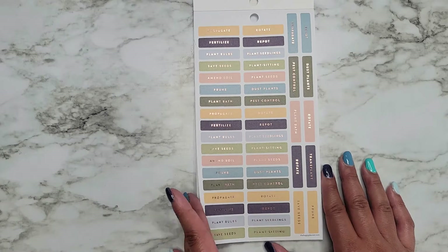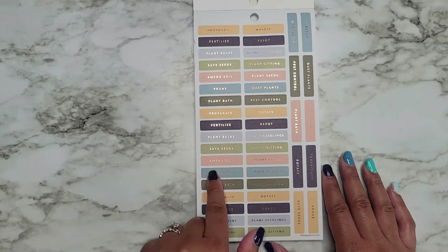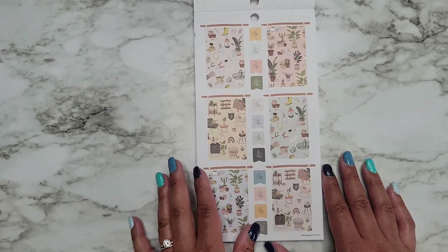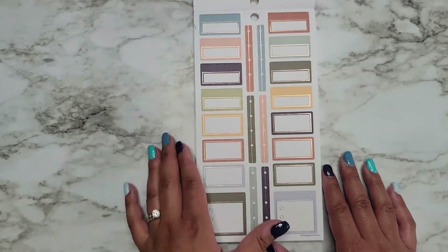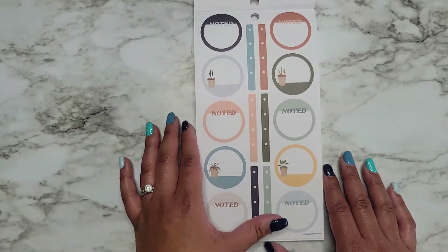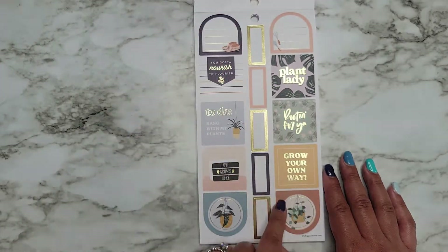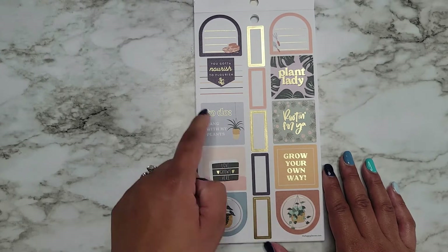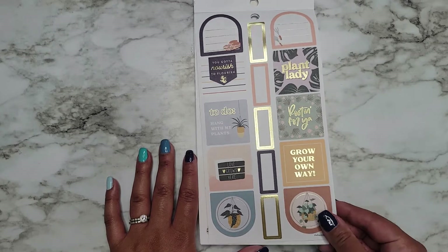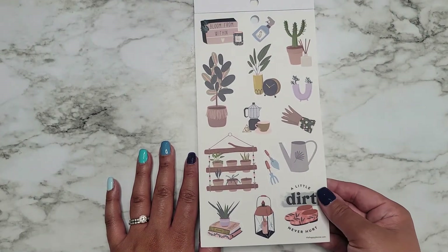And then we have all those same words that we saw earlier, and these have the rose gold foil. We also have fertilize in here. Amend soil. Plant bulbs. Some really cute little decorations. Colorful boxes. Some checklists and some circles that you can write in. These can go on your monthly. There's some colorful boxes here. Nourish to flourish. To do. Hang with my plants. Love grows here. Plant lady. Rooting for you. Grow your own way. Clear stickers. Super cute. Icons are so cute.